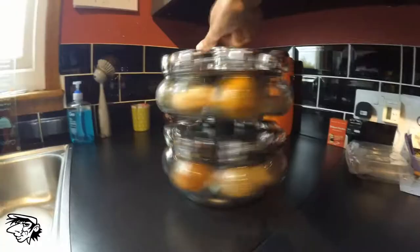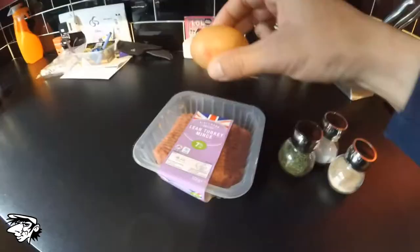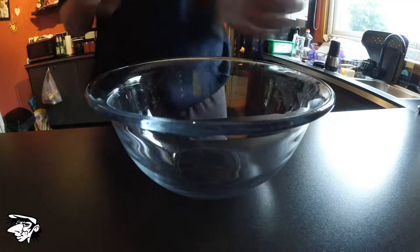Get yourself some turkey mince, choose your seasonings — today I am going for coriander, garlic and salt. There's an egg, just to completely ignore it — get some breadcrumbs. We don't need that egg.